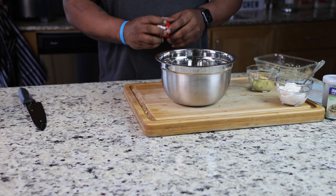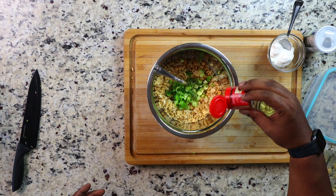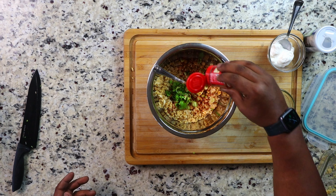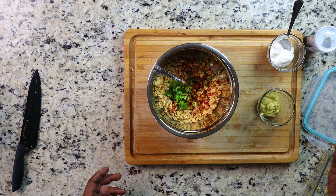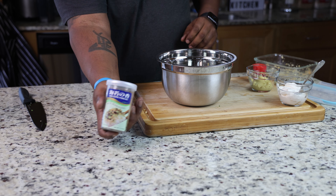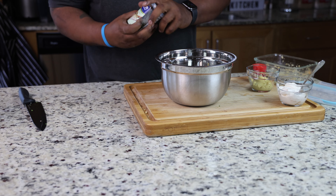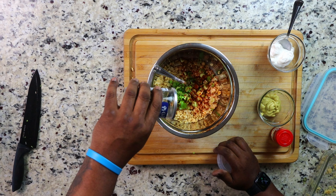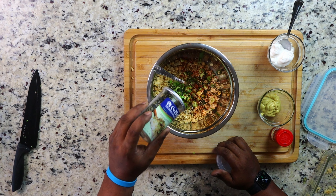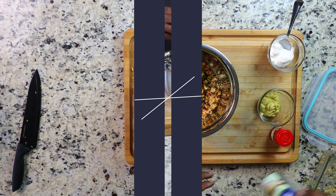Then I'm going to add some smoked paprika. Keep in mind, I'm not going to over-season this because with the mayo and Dijon mustard I'm using, I don't want too much seasoning. The smoked paprika will give it a nice flavor, and then I'm going to add my seaweed flakes — this is going to give it that fishy flavor. Believe me, it works.